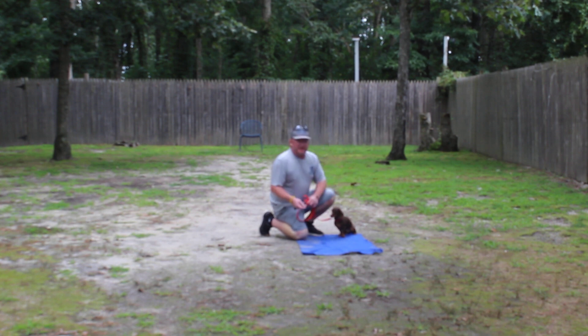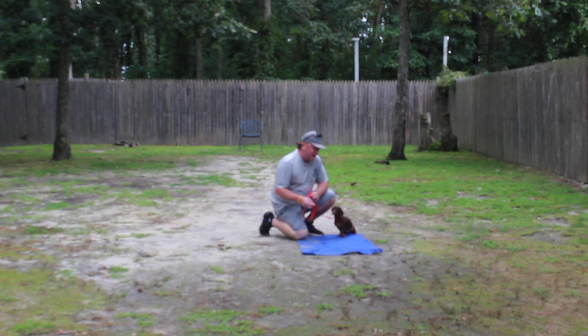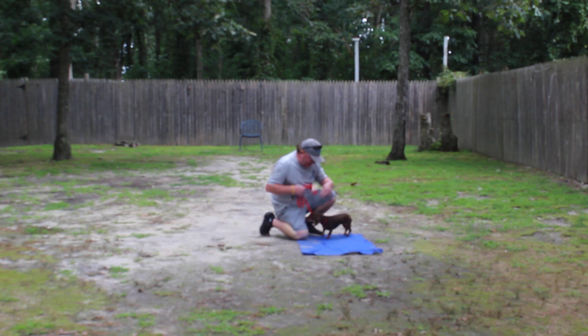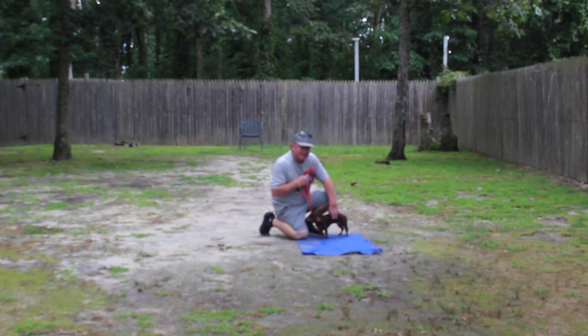They're going to be really excited to see you — they've come a long, long way. Housebreaking has been incredible. We want to thank you so much for using Norris Dog Training as your personal dog trainer, and we'll see you here very shortly. Thank you.